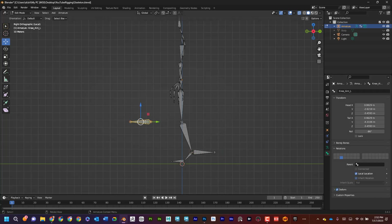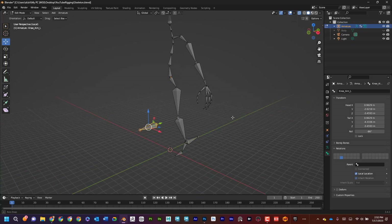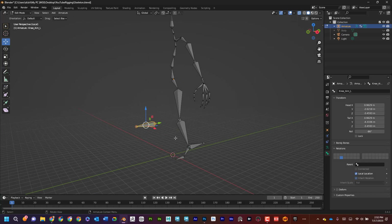I'm going to uncheck Deform on both of them because I don't want them to deform the skin — I only want them used as controllers. You might be wondering why I'm using joints as controllers instead of nulls or locators. You'll see once we start setting up the controls why I'm choosing to use joints here.